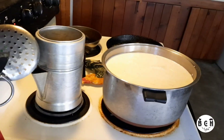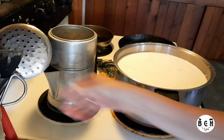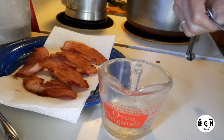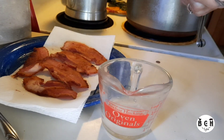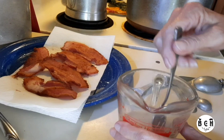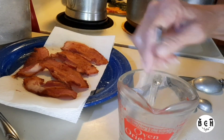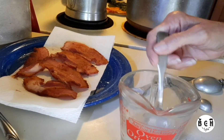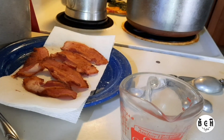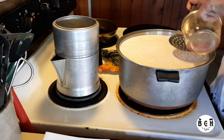Now I've got to bring that up to a hundred degrees slowly. I need two teaspoons of citric acid first, dissolved in one quarter cup of water. When you pour it in the milk, you want to pour it over your slotted spoon — it just kind of disperses it a little bit.